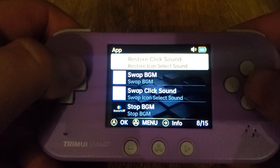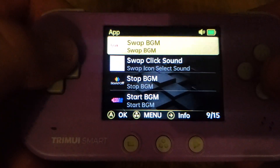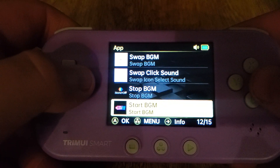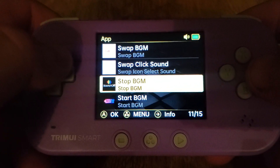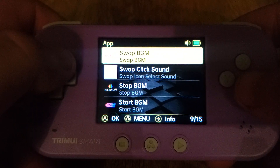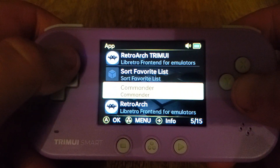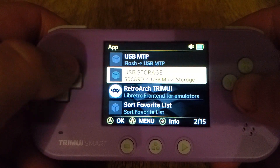I did, however, bring this stuff over to swap the background music and the click sound from the Smart Pro. I'm bringing some of those customizations and features over that we have on the Smart Pro back to here. The reboot feature is also there. Commander is always here, and you can use the USB as storage.